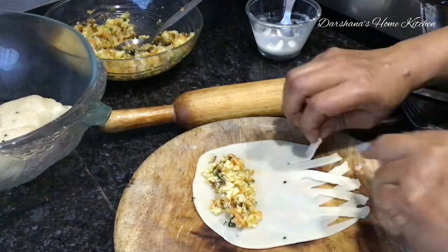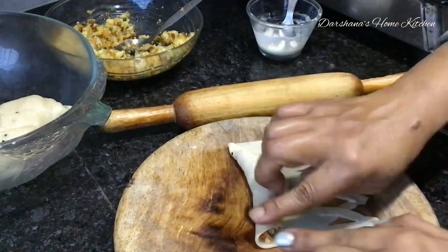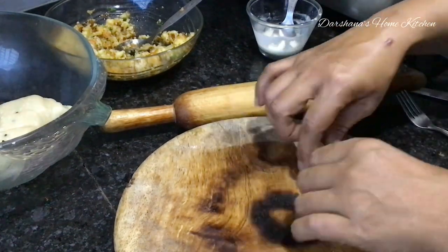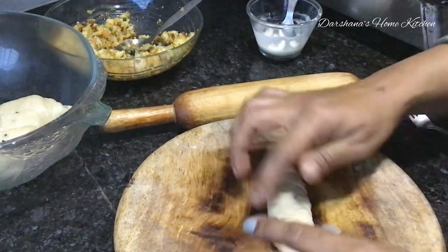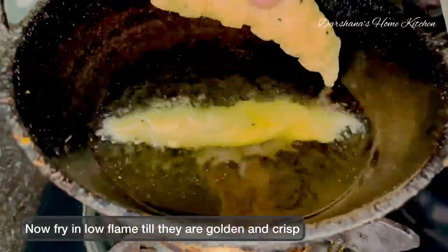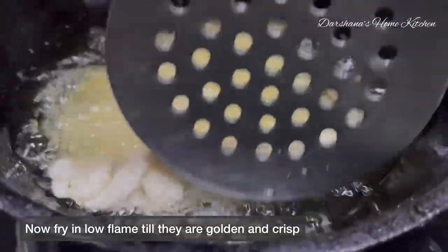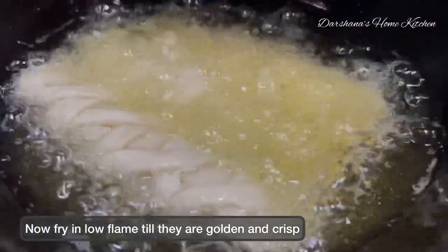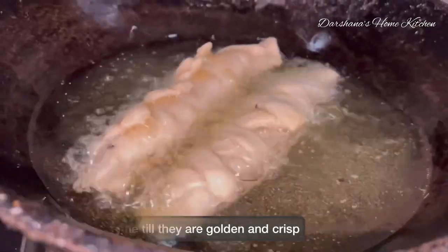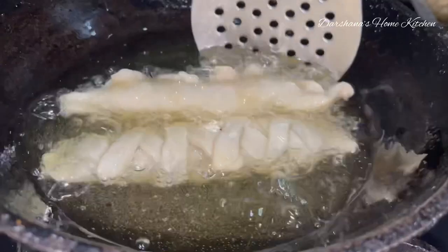These can be served with your favorite ketchup or chutney. I recently made a hot and sweet tomato ketchup which I serve with these. If you have green chutney, you may serve that to your guests too — it will taste good either way.